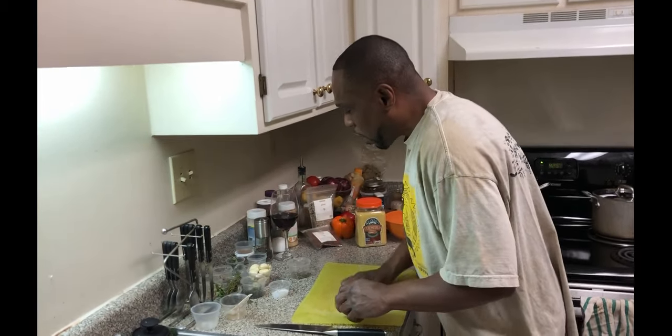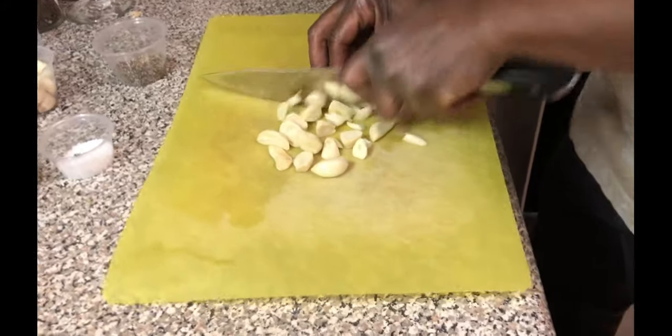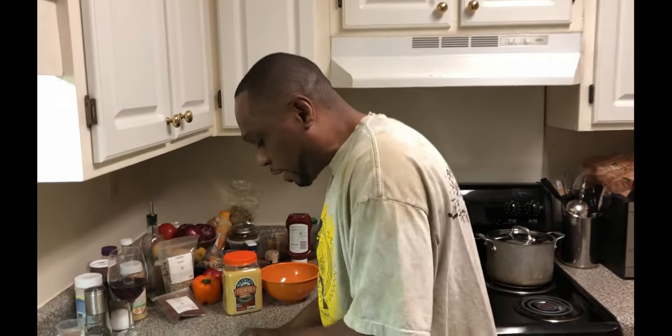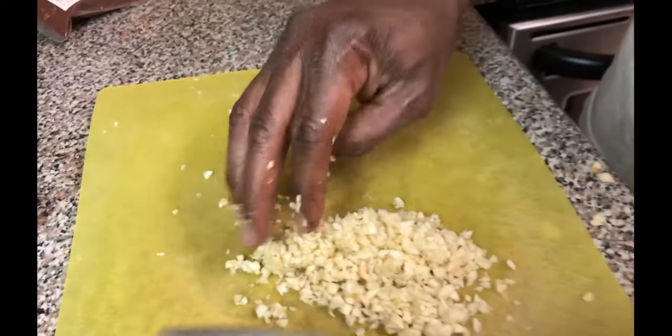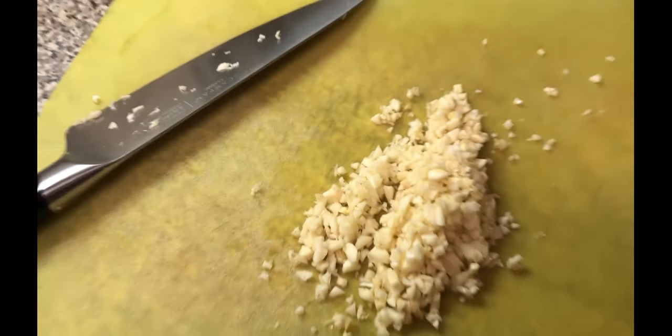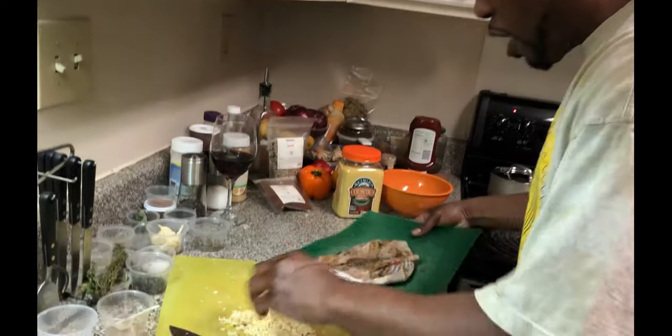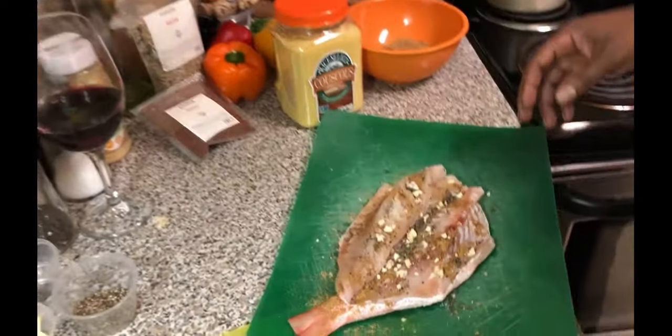We're gonna get some garlic chopped up and minced. Chefs in the hood — we actually got cutting skills over here, so watch us chop this garlic up. All right, we made quick work of that garlic, got it minced up. Then we're gonna go back to our fish and get some of that garlic in there as well.